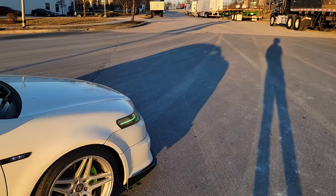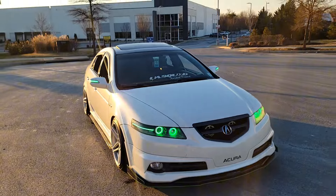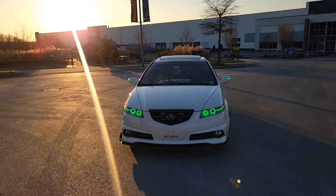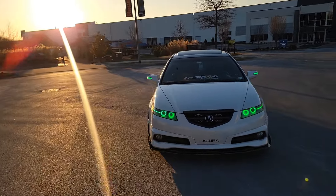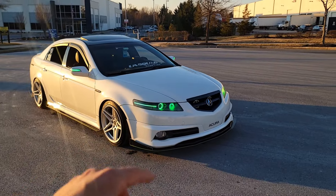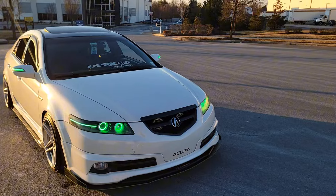So my favorite mod that I've done to the car — I'm going to be real with y'all — it has to go with the headlights. The headlights and the mirrors combined, this combination right here goes crazy. Tell me this don't look hard. You can change it any color you want; it's controlled from your phone. The person that did my headlights, his Instagram is lightsbyoz. He did a fabulous job. I honestly have zero problems with them.